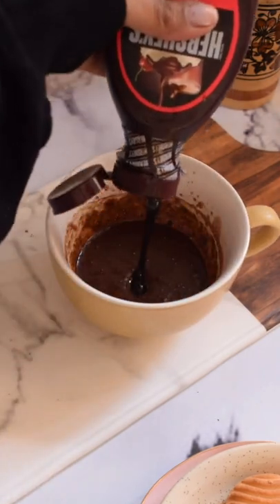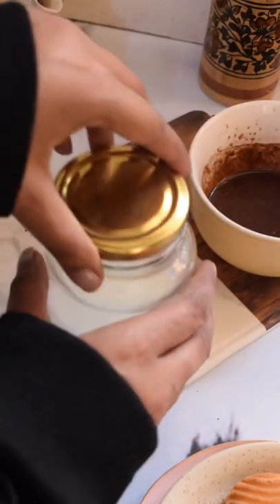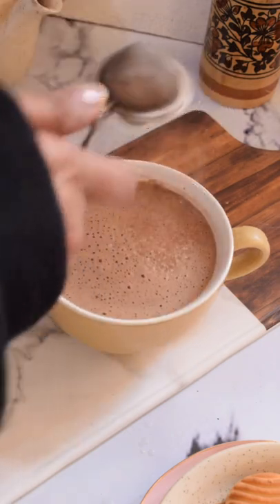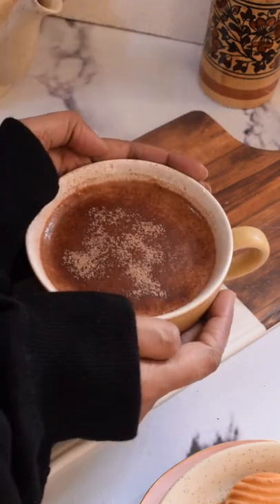Add in the chocolate powder, some chocolate sauce, take some warm milk, shake it till it becomes frothy. Top it on the mixture and enjoy your hot chocolate.